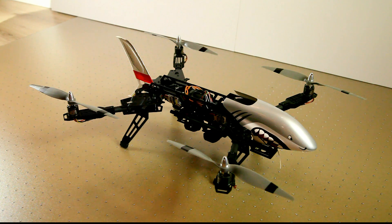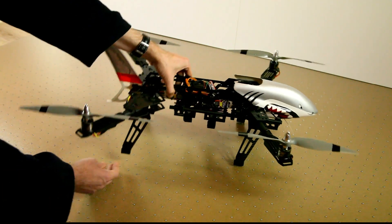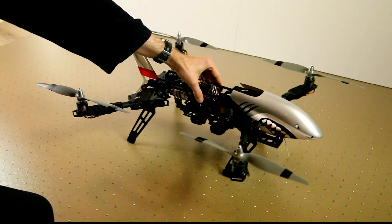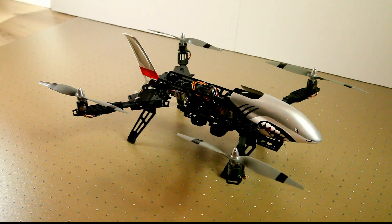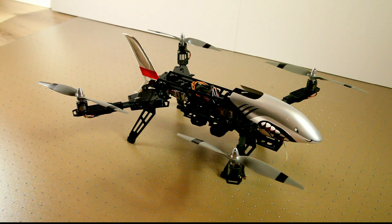I don't fly FPV myself but there's more than enough room for your FPV gear on this frame. I've also put rubber pads on the landing feet and I can highly recommend that. I always land on concrete, and I'm pretty sure that after a few flights those carbon fiber and glass fiber legs will split up. So if you get this frame, do something similar.